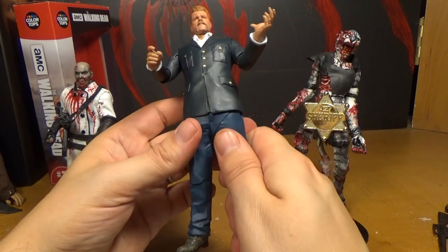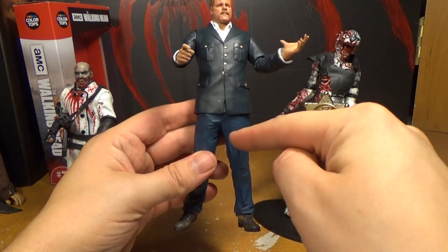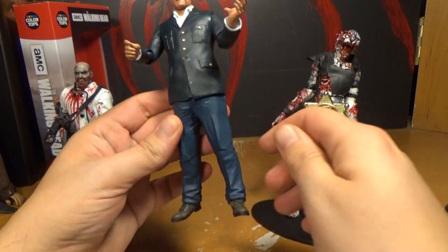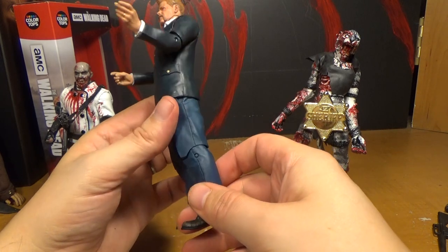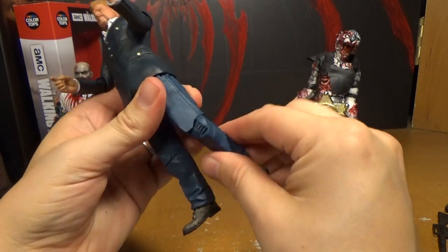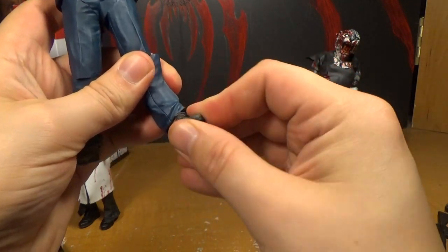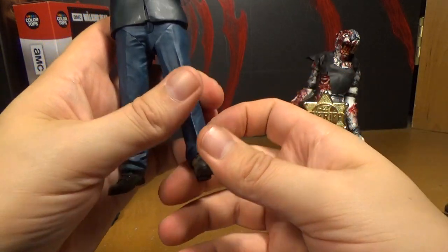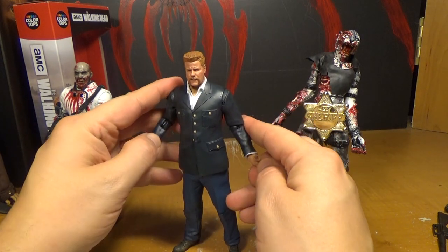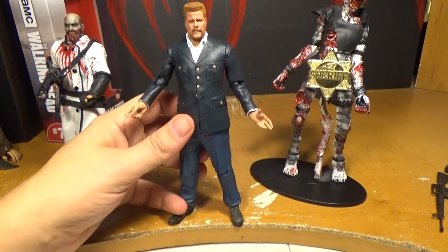I'd rather sacrifice the look to have the articulation, as long as the look is still decent. Ever since they started the Daryl articulation it's been good — before that they had a weird hinge and couldn't do much at the hips. But he's got a joint at his knee, it can spin, and down at his ankle it can spin a little bit and move slightly. The articulation isn't what I'd want it to be, but it's enough that I would call this an action figure and not a statue — finally.